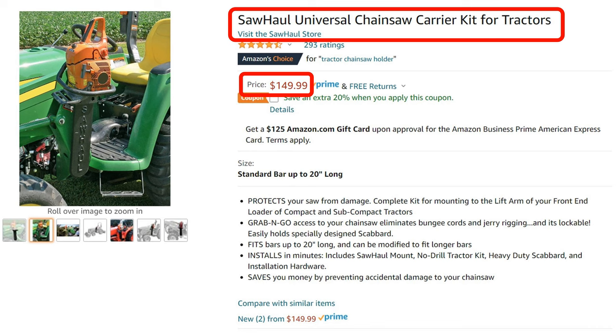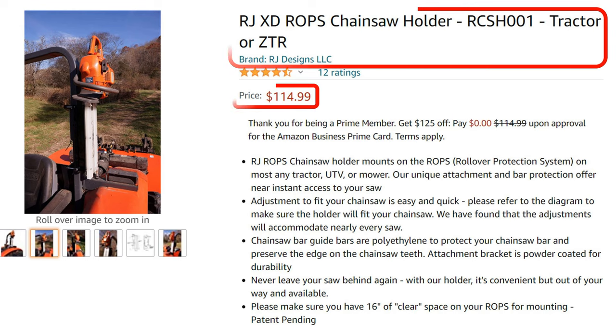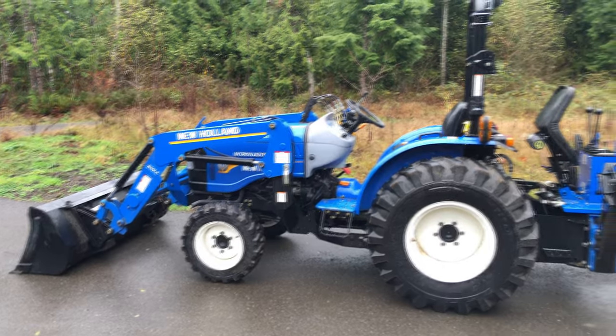That product mounts on the side, which I don't think is the best spot — blackberries and other things will get in there. This other one mounts to your rollover bar, looks like a great product with great reviews, but it's 115 bucks. Now look at this chainsaw scabbard — it's eight dollars, and if you can find a good spot on your tractor to mount it, it'll be a great inexpensive option.